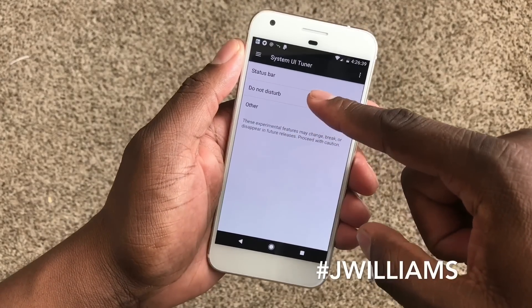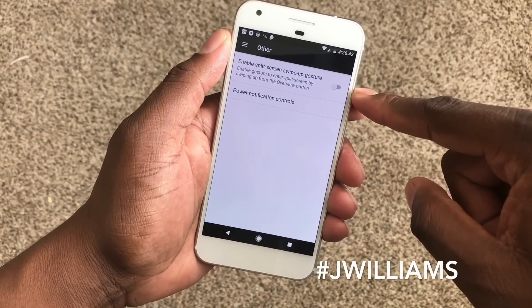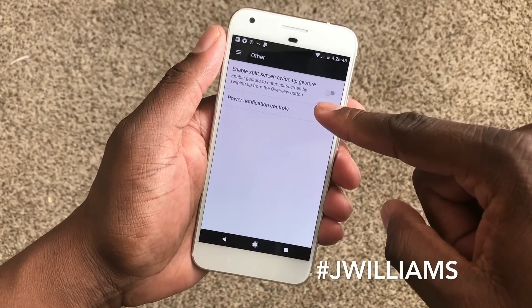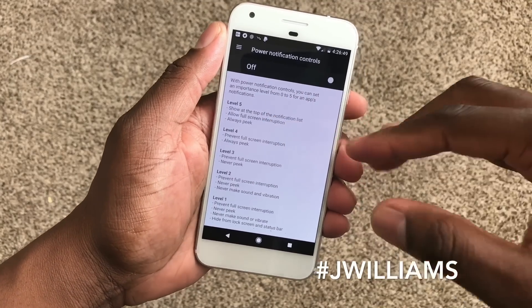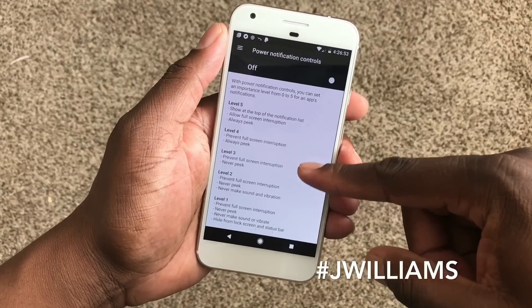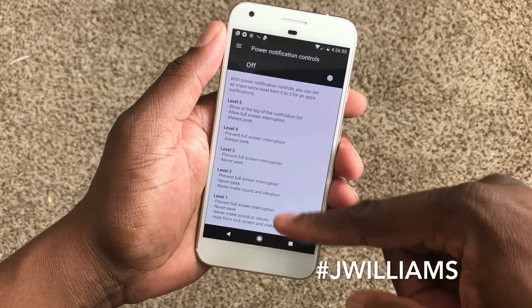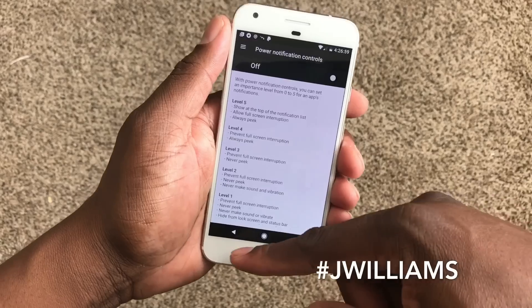If you just look through here you can see other things you can do. You can enable the split screen swipe gesture — it tells you right there how that's going to function. Then there's power notifications, where you can control and set the importance level from zero to five. It breaks everything down, so if you want to turn this on, you can.